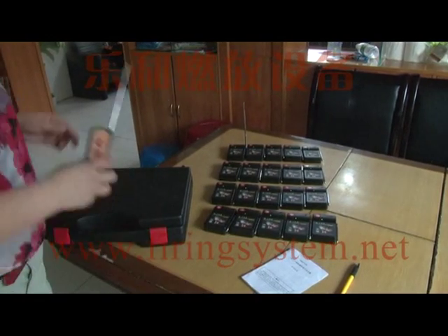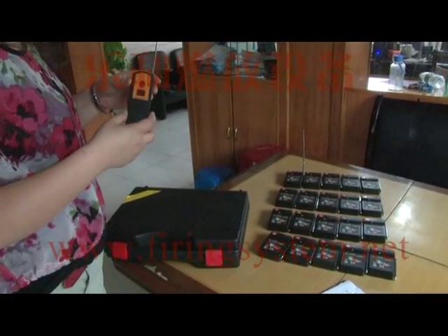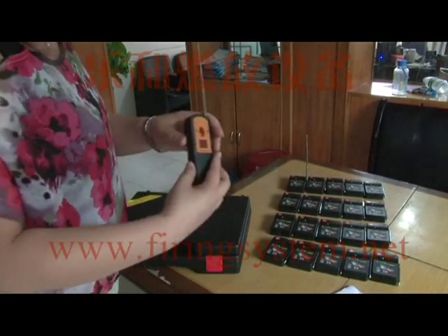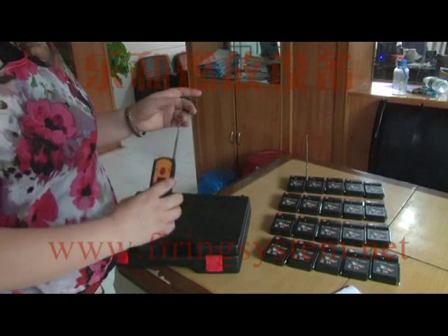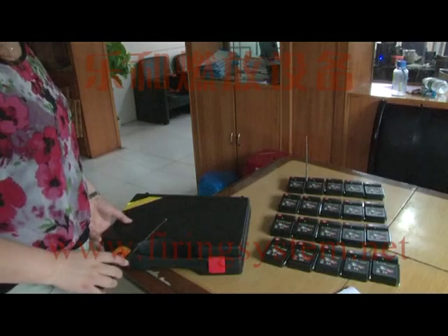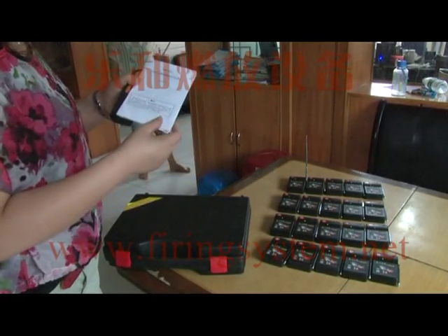Now we will introduce the main functions of the digital remote firing system. The whole set includes one digital remote, twenty receivers, one black package case, and an English manual.